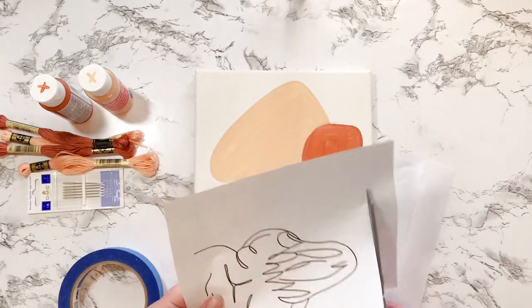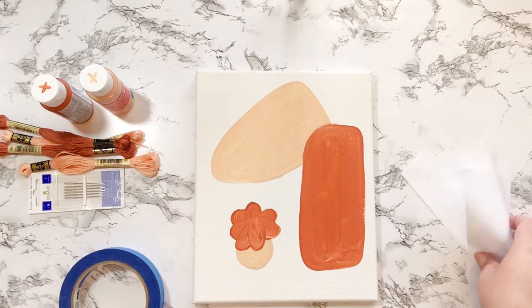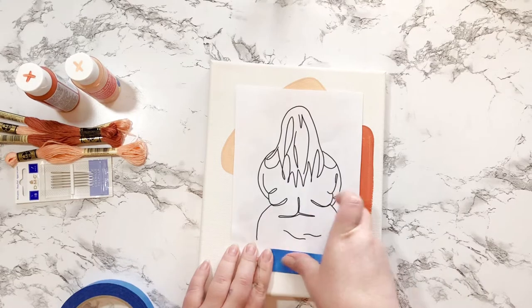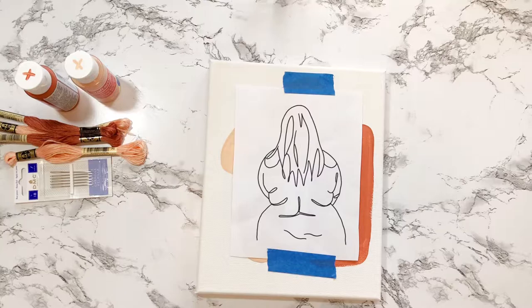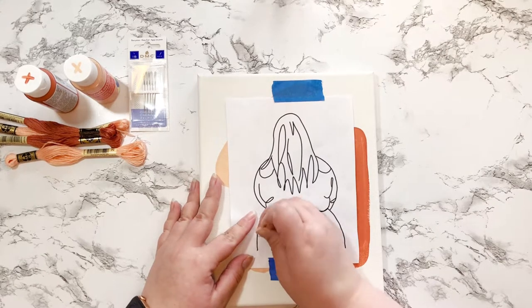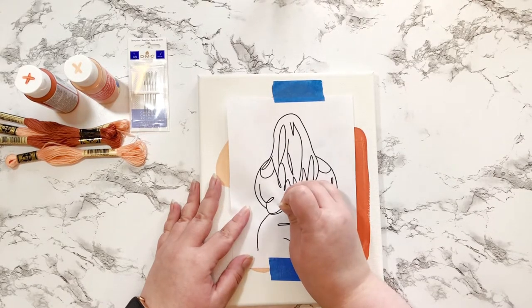I'm making sure I have it placed where I want it, which is pretty much in the center of the canvas. Now I'm placing it and taping it down with some blue painters tape that I randomly had in a drawer — even though I don't paint my house because I live in an apartment. Now I've grabbed a needle and I'm just going to poke a decent, pretty even spacing all around every line on this picture.